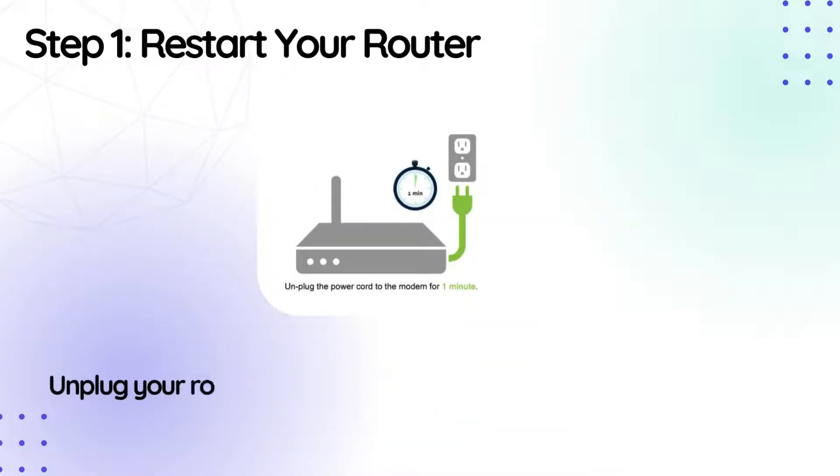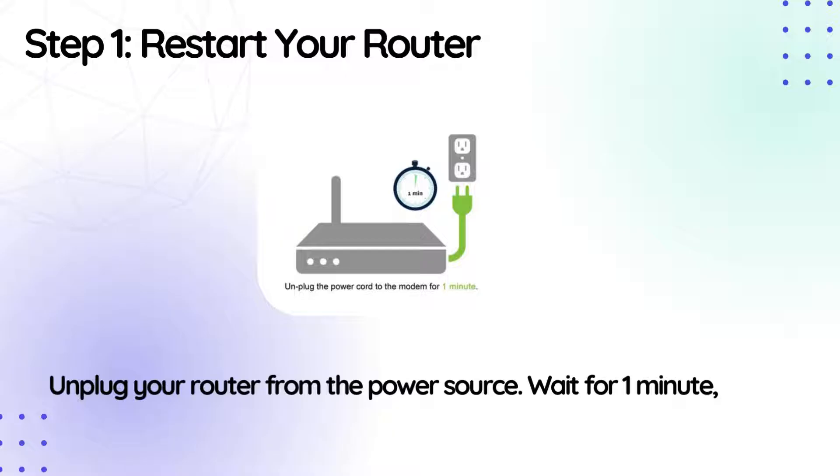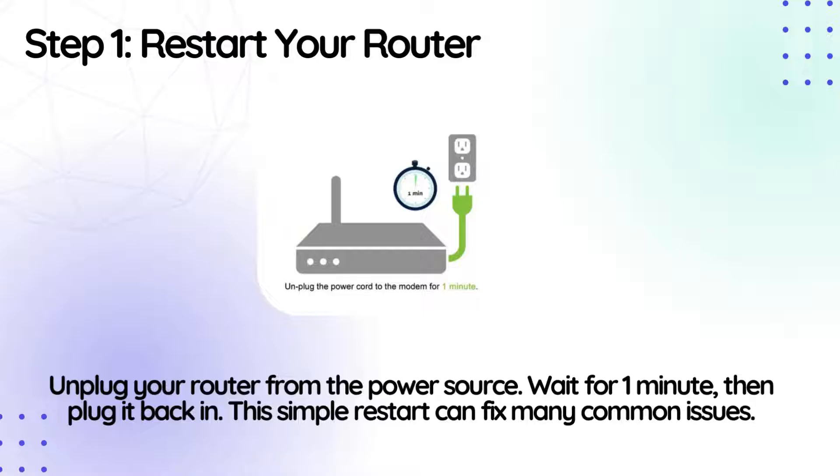Step 1: Restart your router. Unplug your router from the power source. Wait for one minute, then plug it back in. This simple restart can fix many common issues.